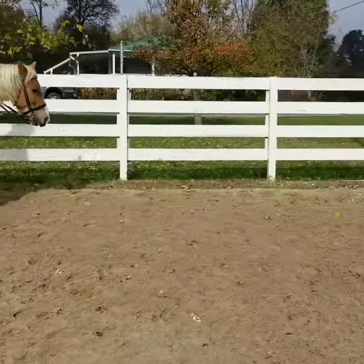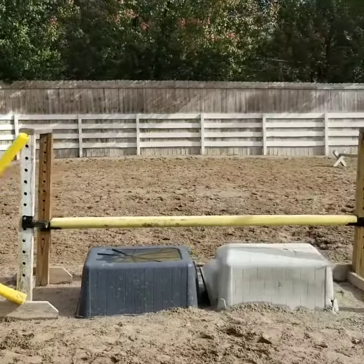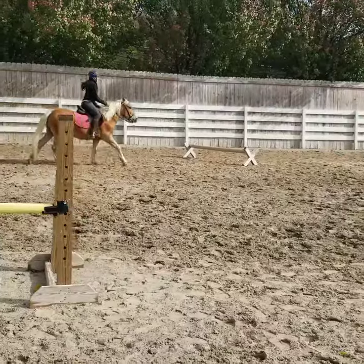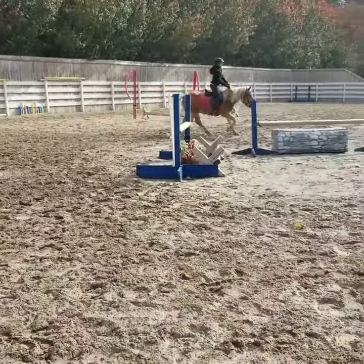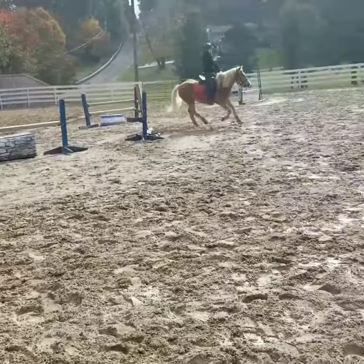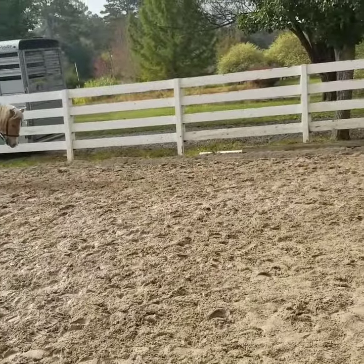You're just standing up, push — come on, let's go. There, go to your Cavaletti. Now get him together. Inside leg, go on, go on. Go.